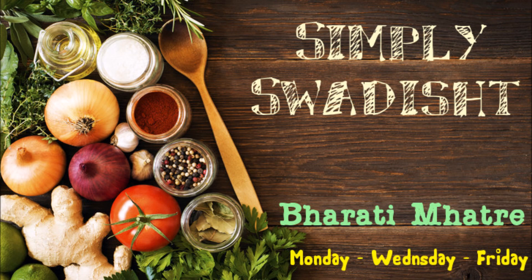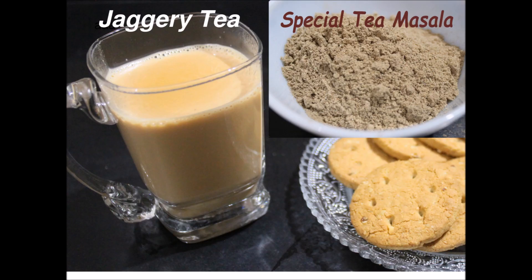Hello and welcome to Simply Swadish. Today we will make a special tea. Tea is such a thing that I don't need to tell you about it.